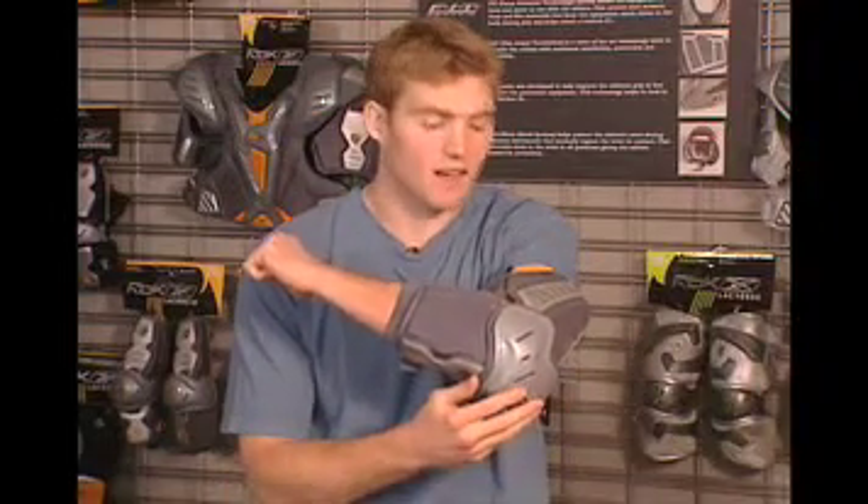One place I really hate getting whacked is the elbow, and we've addressed this with the FitLite system. It's not only very protective but it breathes really well and it also provides that mobility.